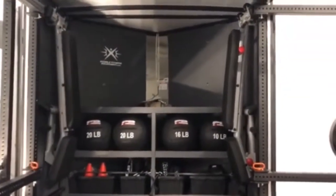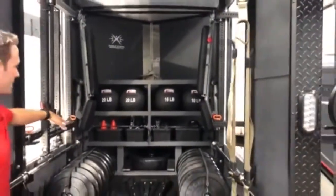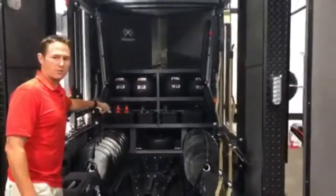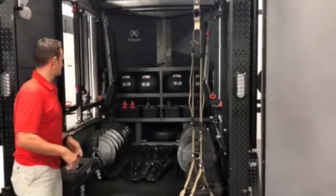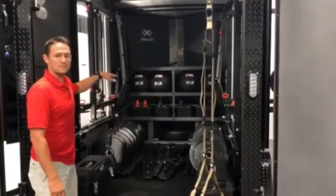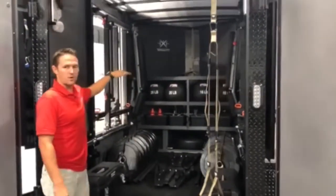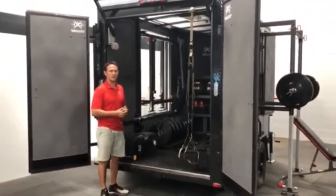Moving forward, we have our adjustable bench up against the wall and a three-tier storage console. On the bottom: battle ropes and a spare tire with wheel chocks. Working your way up, we've got crates for miscellaneous items like cones, agility ladders, and jump ropes. The third tier is for med balls, and up top we've got a workstation for a laptop, an iPad, files, folders — anything you might use to organize your workouts.